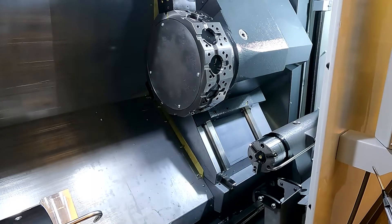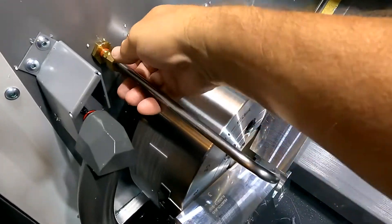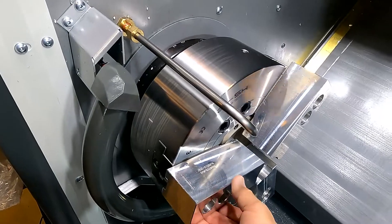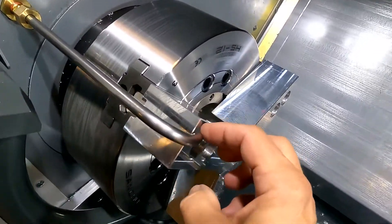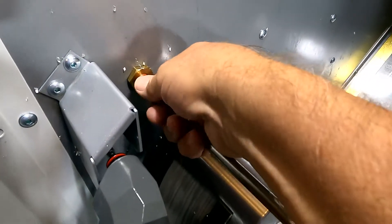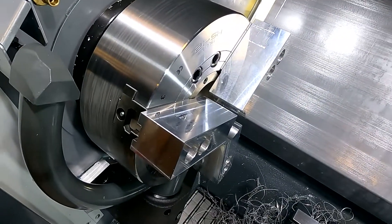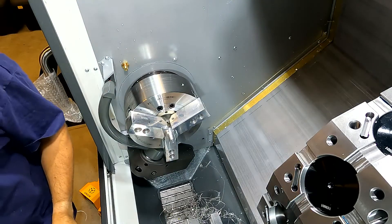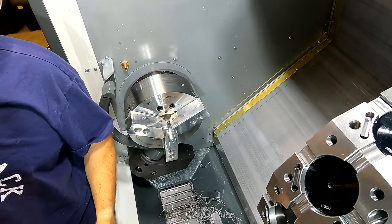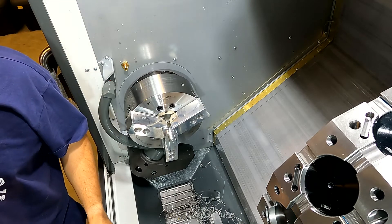I just sent everything to home position to make some room. And we're going to make some more room by removing this air blast nozzle that is otherwise going to hit our new boring ring. We don't want that — I've already loosened it, so that can come out. I've set the main chuck hydraulic pressure down to 100 PSI, which is about 20% less than the maximum for the boring ring.